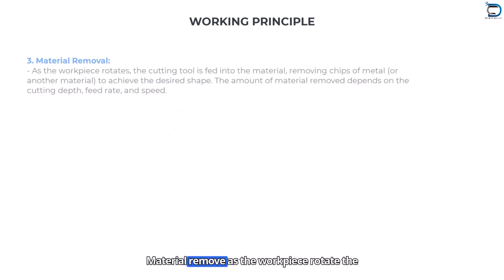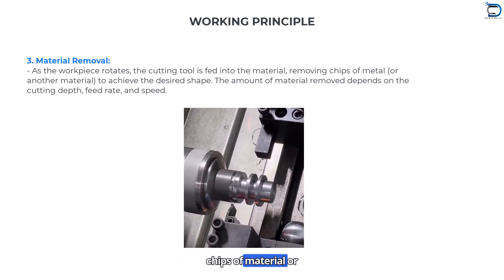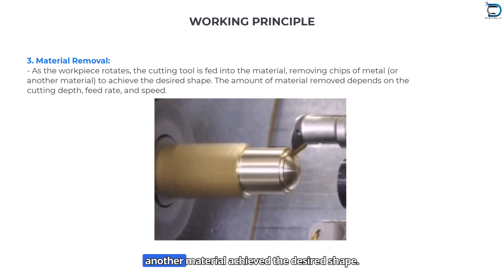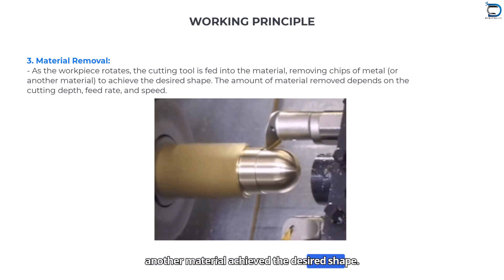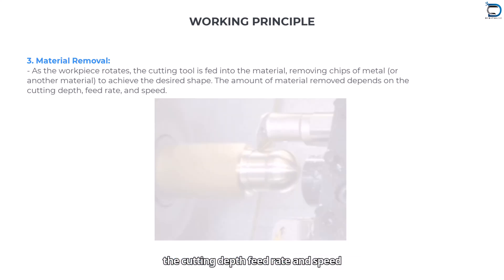Material removal: As the workpiece rotates, the cutting tool is fed into the material, removing chips of material to achieve the desired shape. The amount of material removed depends on the cutting depth, feed rate, and speed.